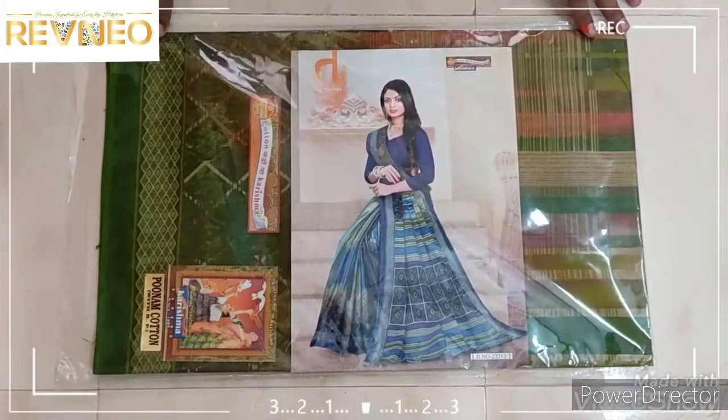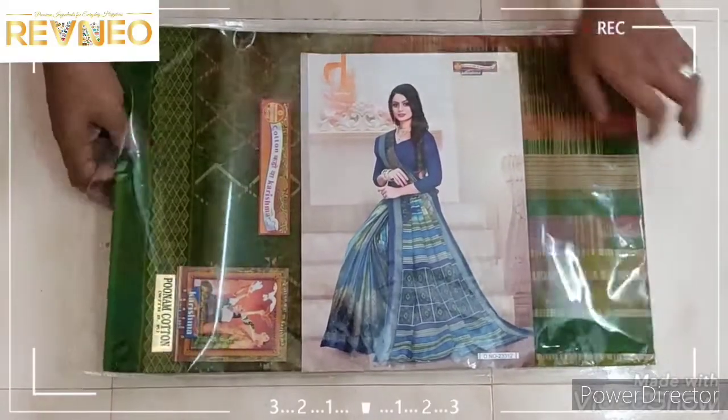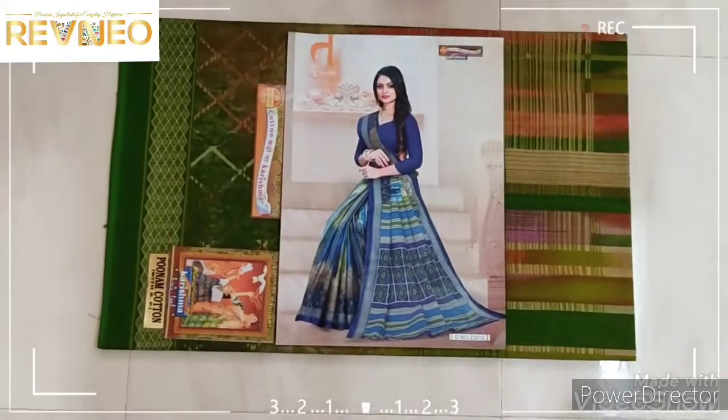Hi viewers, welcome to all of you. This is my new video. I'm going to show you the new Garishma Cutter design — the Rated G-SIM collection.